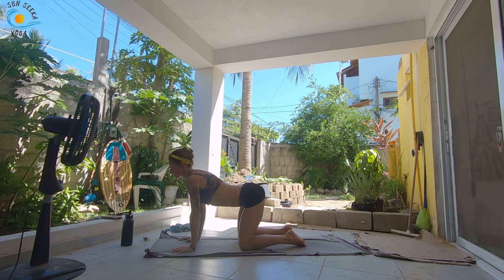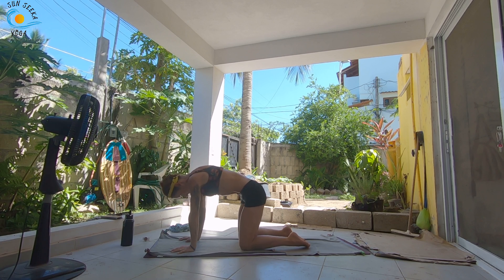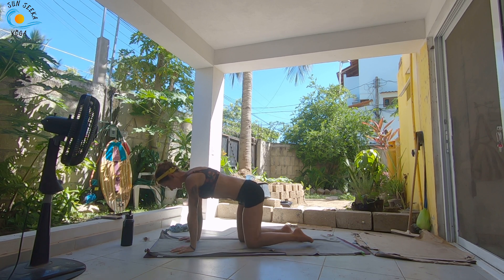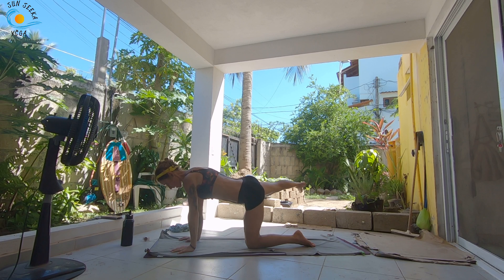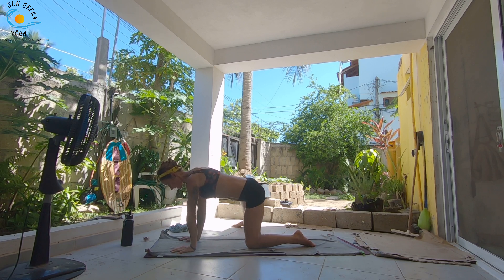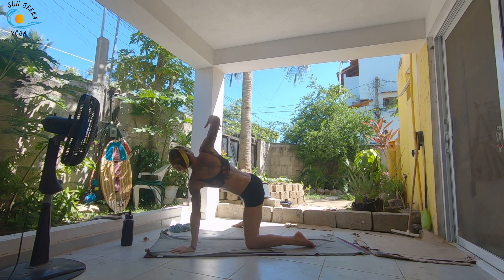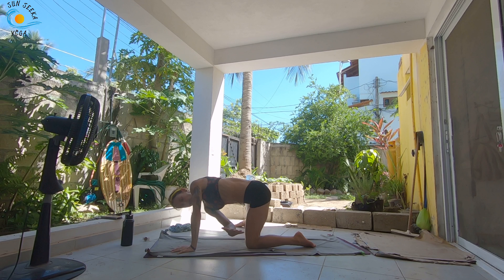Inhale, come into your cow belly breath. Exhale, tucking around. Come into a neutral spine. Take an inhale. As you exhale, extend the right leg behind you, and then sweep it all the way out to the side, set it down to the right side of your mat. Inhale, sweep your right arm up to the sky, and then as you exhale, thread it underneath the left.